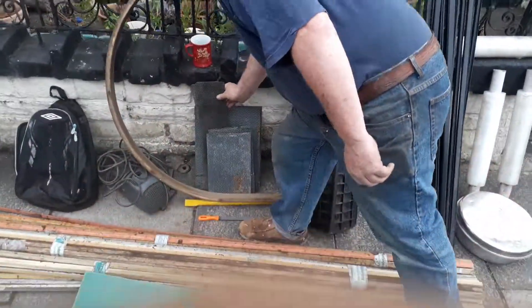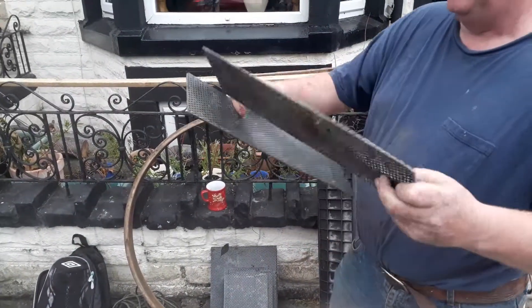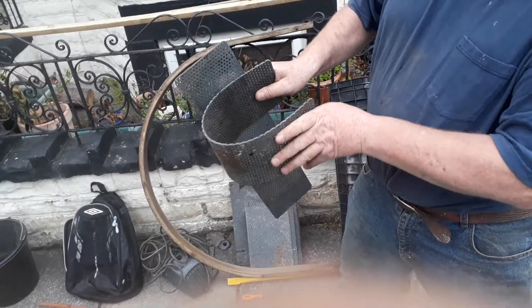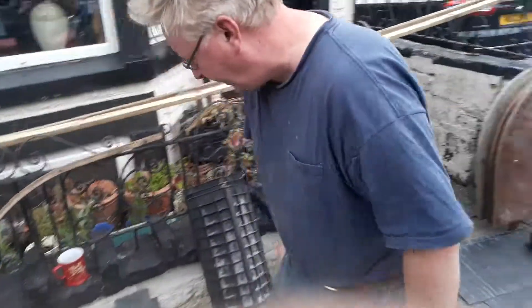We also found some flexible strips to help us make things like seats for the canoe. It's really really flexible stuff, already full of little holes, and really really durable. Again, all completely and utterly free.